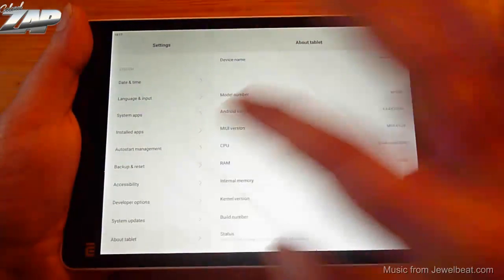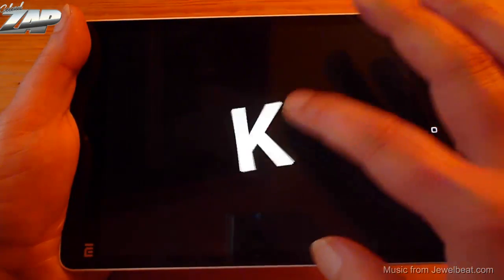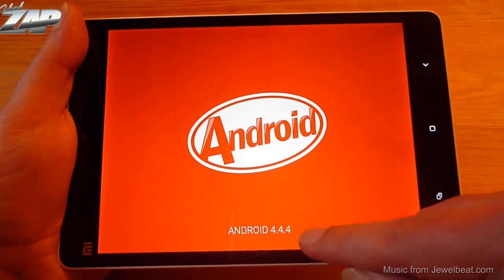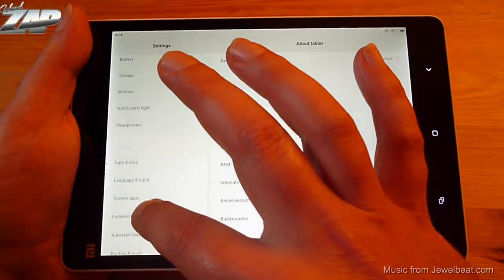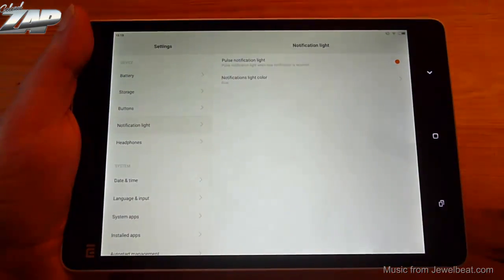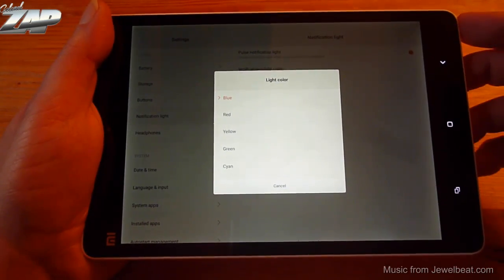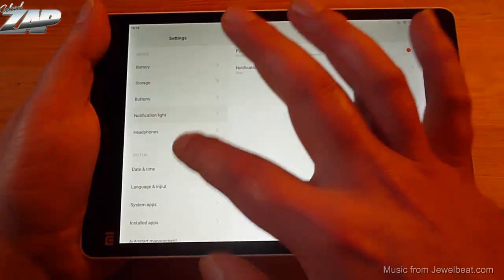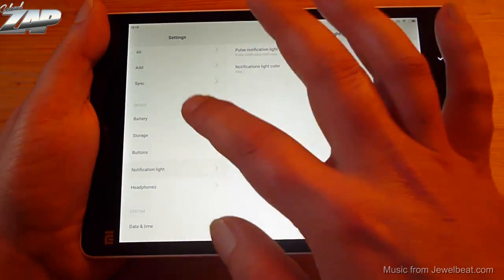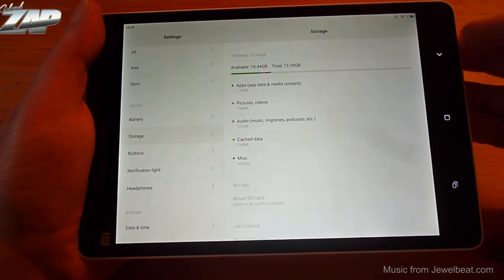Let's check the About section — you can see it's running Android 4.4.4 KitKat. Let's go back into settings and check out the notification light. You can select what color you like: blue, red, yellow, green, cyan, white, and violet. Let's check out the storage — you can see it has about 14 GB available.